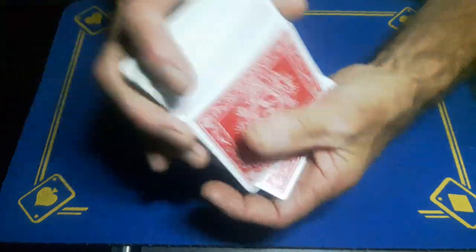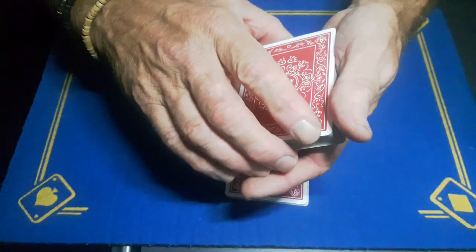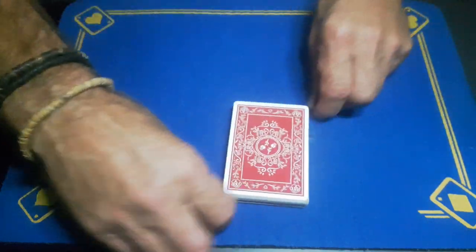Shuffle the top portion, but when you get to about halfway you can just drop this packet on top. Then off the cuff you're going to cut at that crimp and drop these on the top.